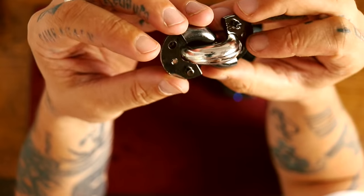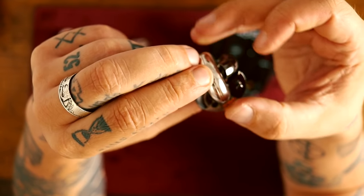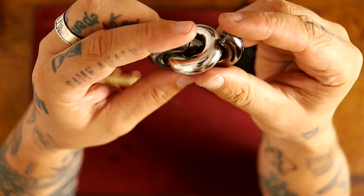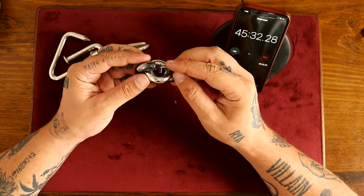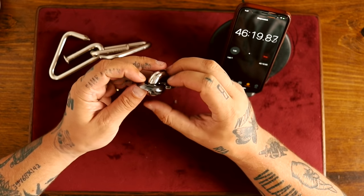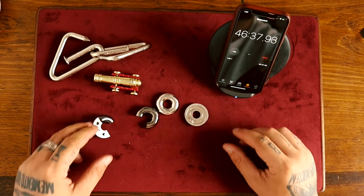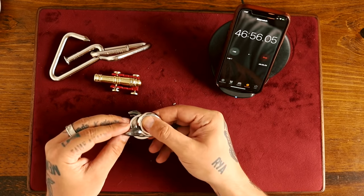There we go — booyah! Now this middle seam might want to open. This is coming apart now. Hey! Yay, the donut! Okay, that's weird, isn't it? Trying to put this back together — might not be as easy.